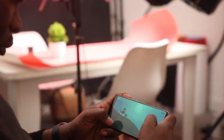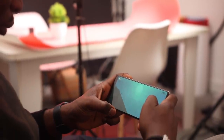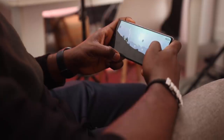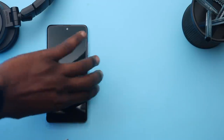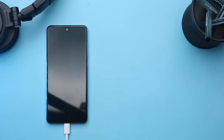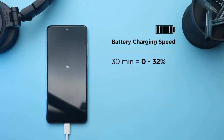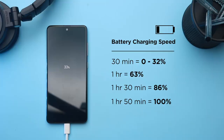Battery life on the A51 was a mixed bag. I sort of expected more from the 4000mAh battery. For most days, it didn't get me through till the end of the day with heavy use — battery ended between 4 to 8pm. I don't think I've ever gotten a full day of use without charging. In terms of charging speed, it supports 15W fast charging. From 0%: 32% at 30 minutes, 63% at 1 hour, 86% at 1 hour 30 minutes, and 100% in under 2 hours.